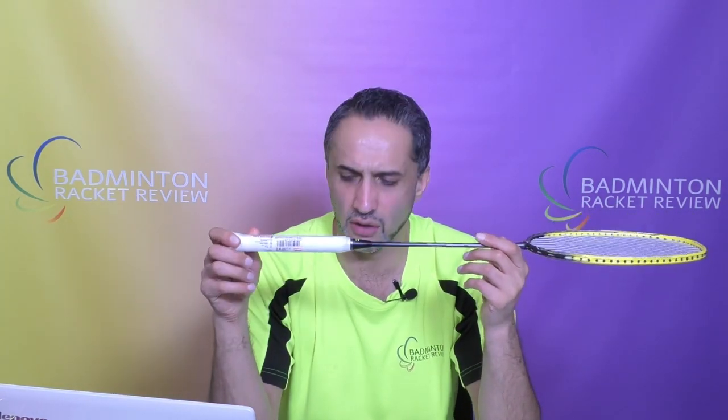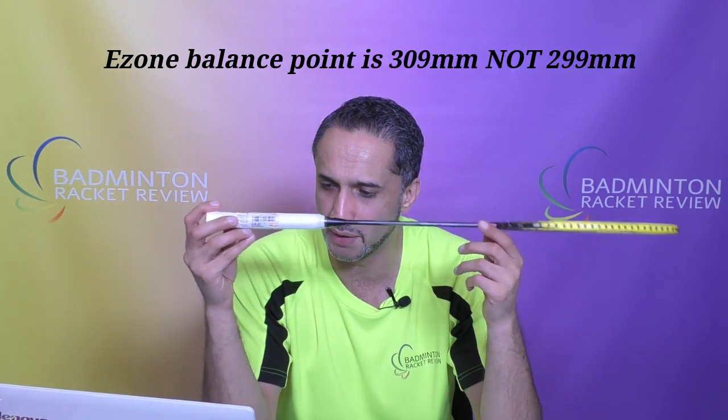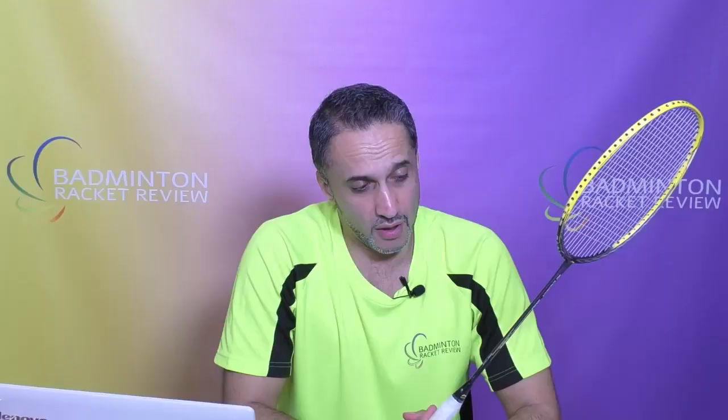The balance point is 296 plus or minus four millimetres, leaning towards the head according to Li-Ning. Our ezone testing put the balance point at 299 — just slightly towards the head. In terms of flexibility, Li-Ning rates this as a fully flexible shaft, and our ezone testing confirmed it also tested as a flexible shaft.